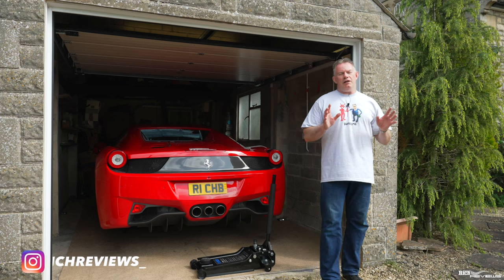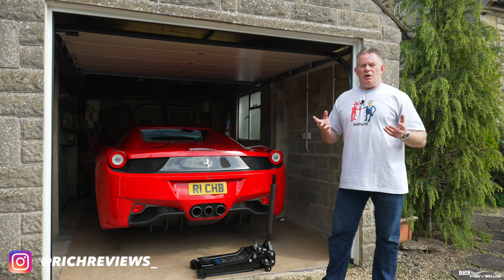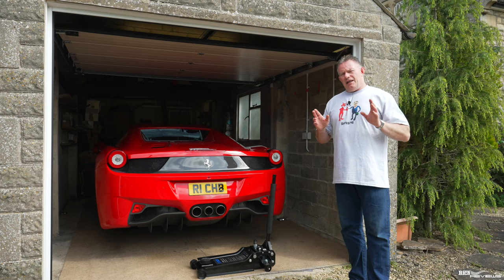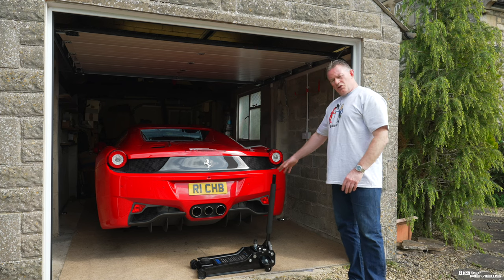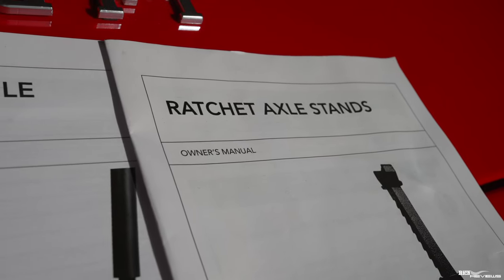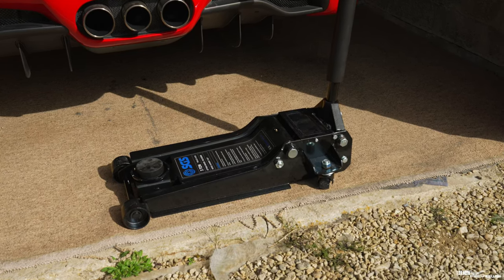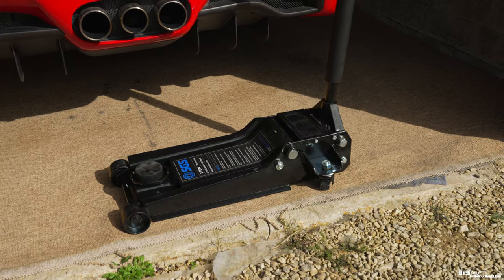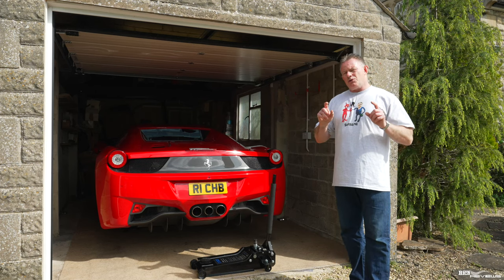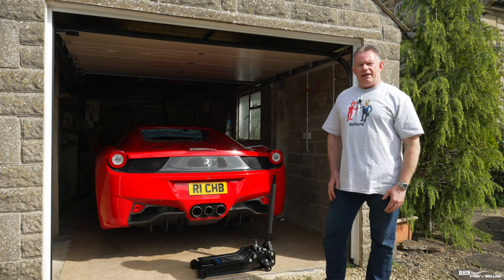I'm going to split the video down into a few stages. First, I'll give you an overview of why I'm changing the wheel colour on the 458. Then I'll talk you through the actual tools you need to elevate your car in your own garage — or outside if you prefer — and I'll cover the safe approach, including the different axle stand positions and jacking positions for a 458.